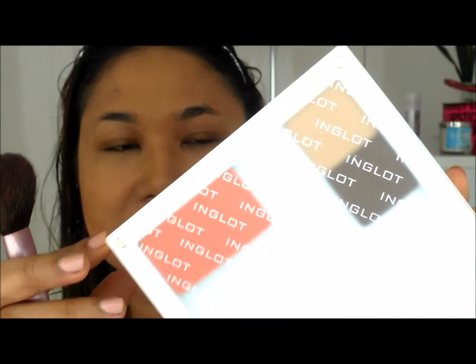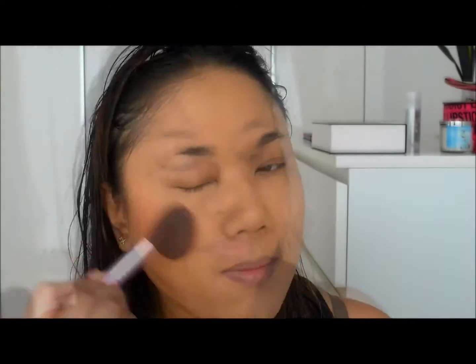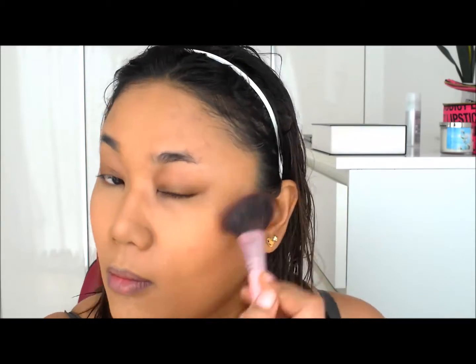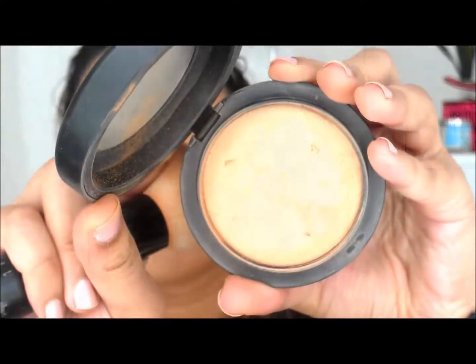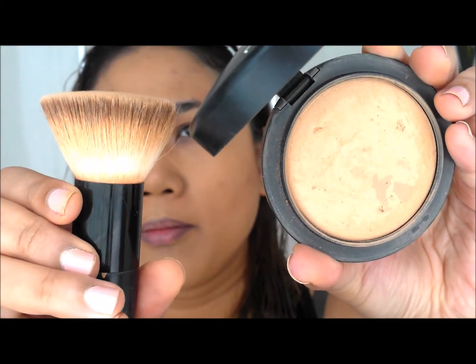I'm housing my blush in this gorgeous new Flexi Palette by Inglot — this is in shade 47, a really pretty coral color. You can see how pigmented it is. Then I'm going to set my face and all those products with my Mineralize Skin Finish Powder by MAC in Medium Deep.